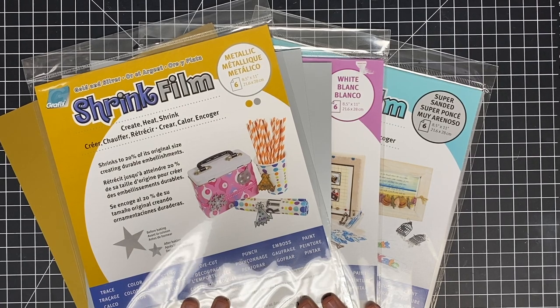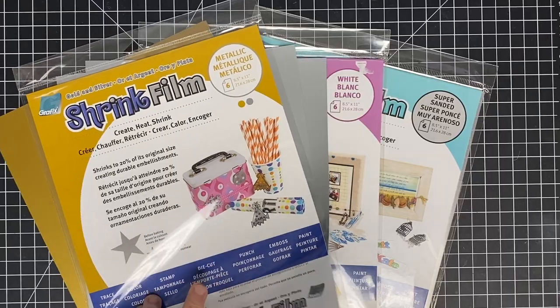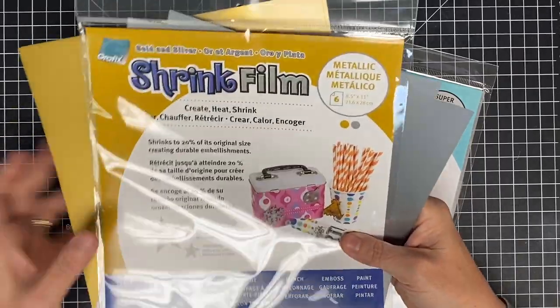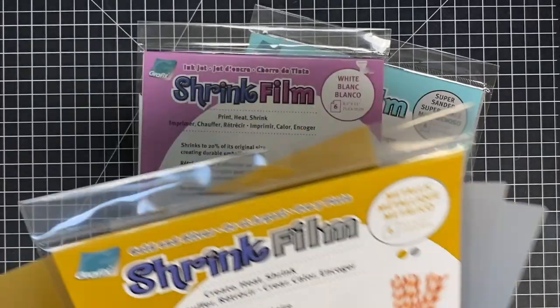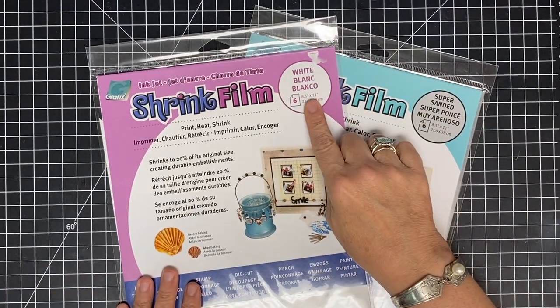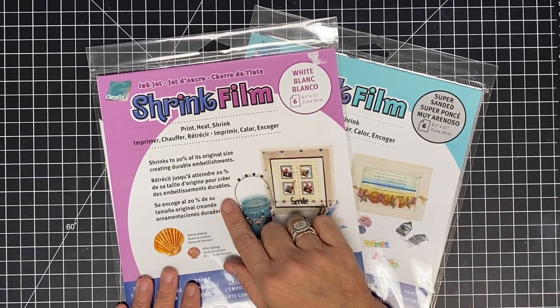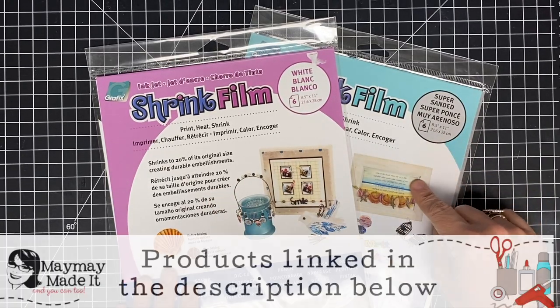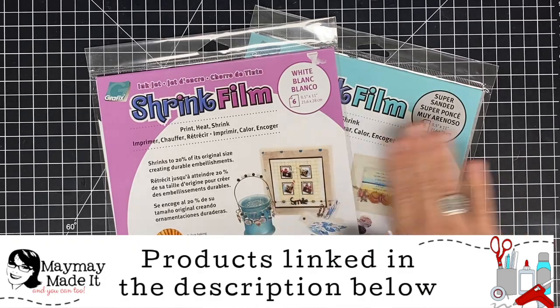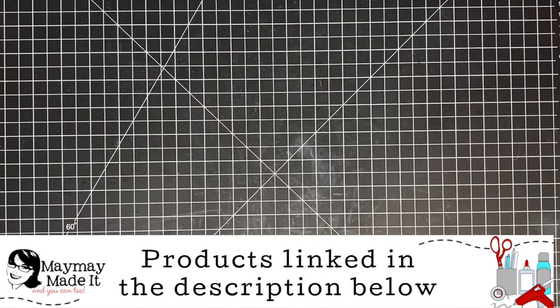Hey guys, it's Mae Mae and today I'm playing with shrink film and stamps because I had an idea and I wanted to try it, so I'm going to bring you along. For today's video I'm going to be showing you the silver and gold metallic, because I think that'll be super cute for what we're going to make. We also carry the white and the super sanded — this one will go through your printer and this one is made so you can stamp on it — it has a little tooth to it. But today we're doing silver and gold.